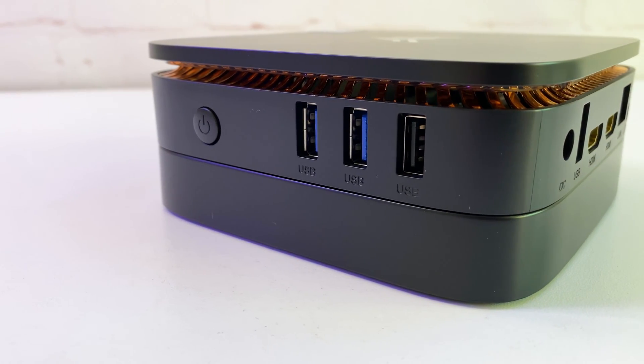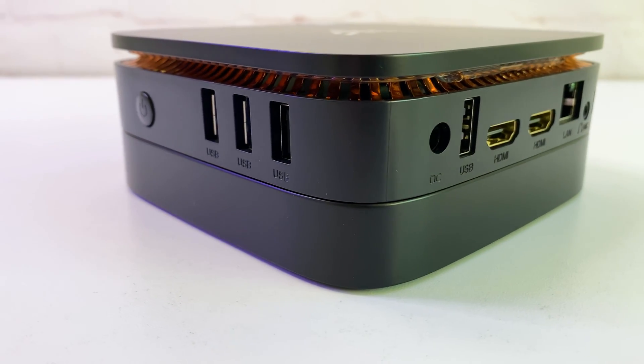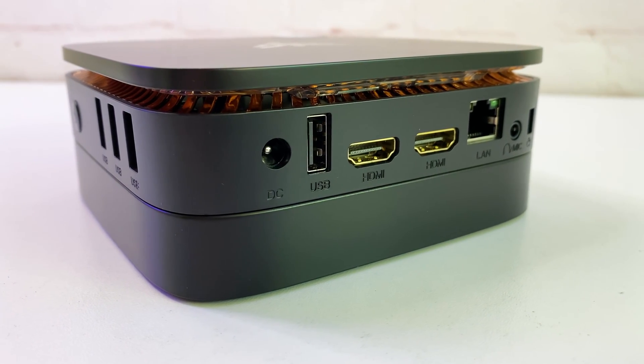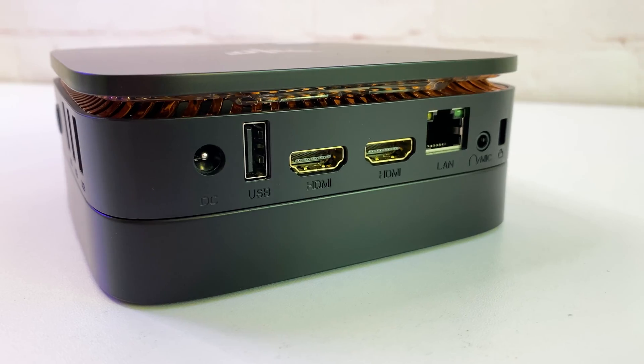On the front it has a power button, two USB 3.0, and one USB 2.0. On the right side we have a power port, USB, two HDMI, Ethernet, and audio ports.